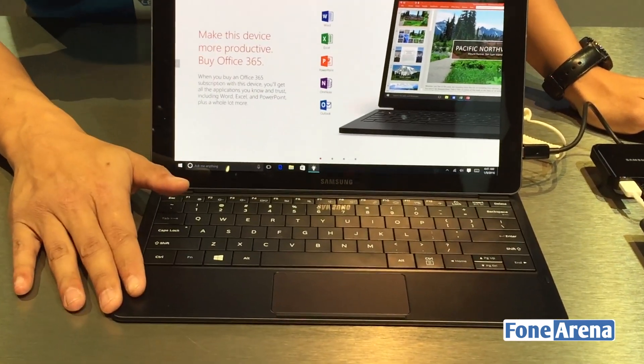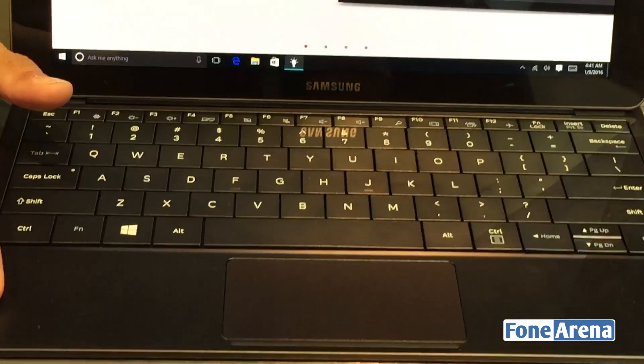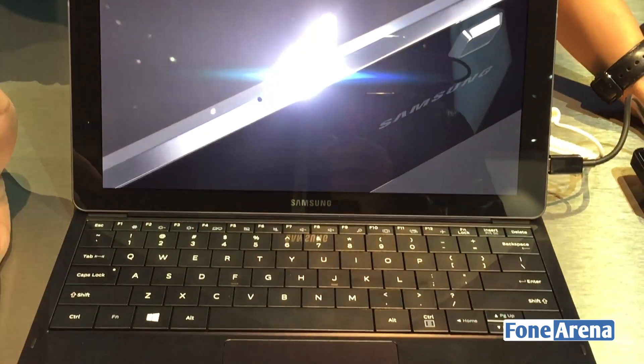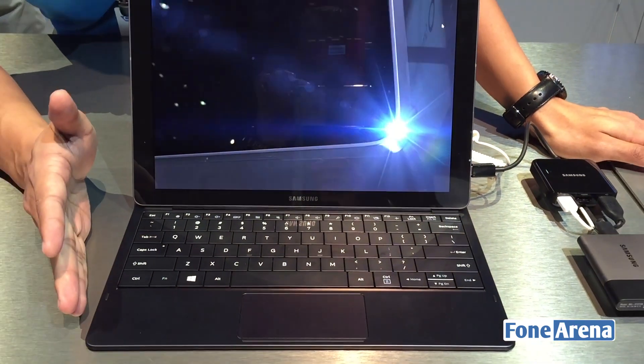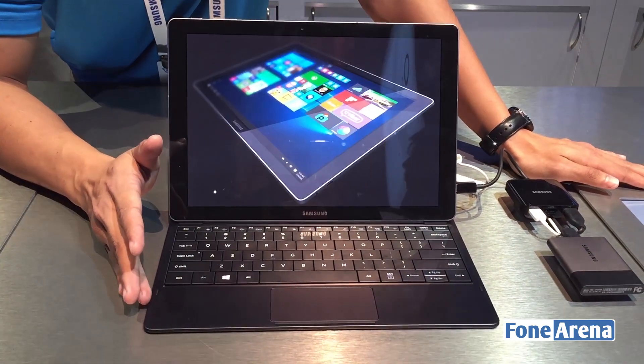The keyboard does come with the tablet out of the box. It has 4 gigs of RAM with 128 gigs of SSD, and it runs an Intel Core M processor at 2.2 GHz.